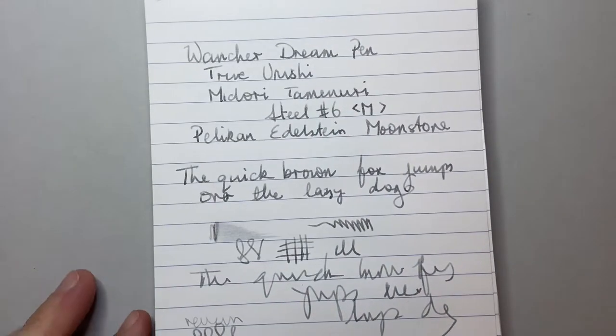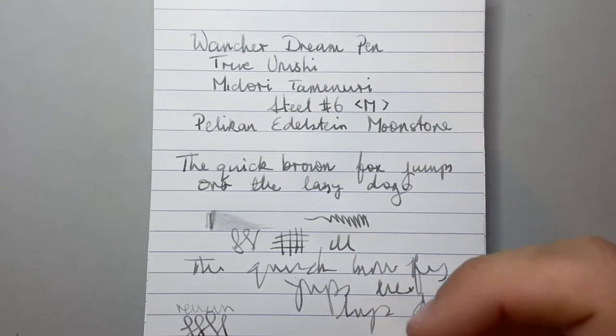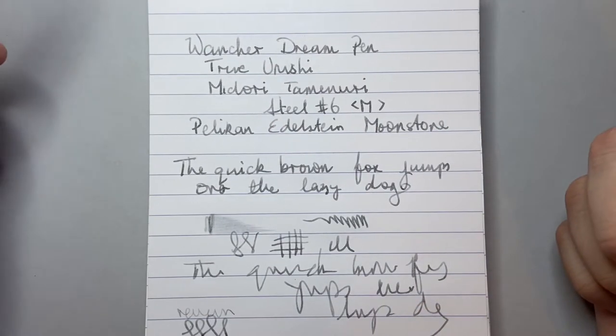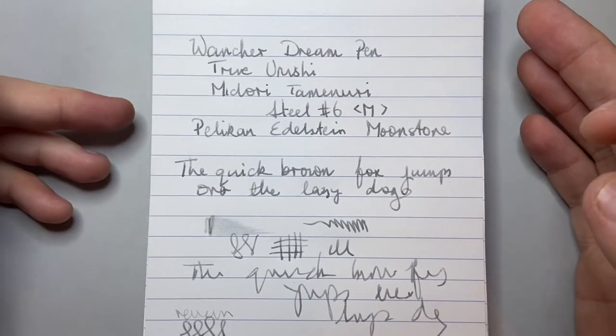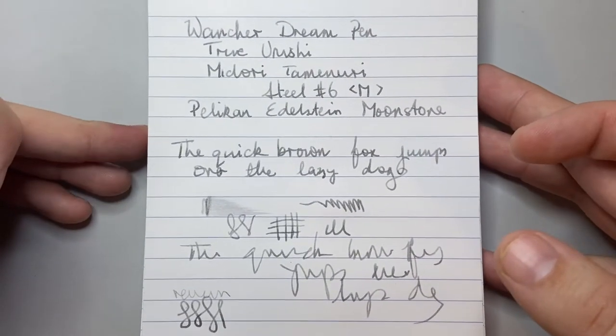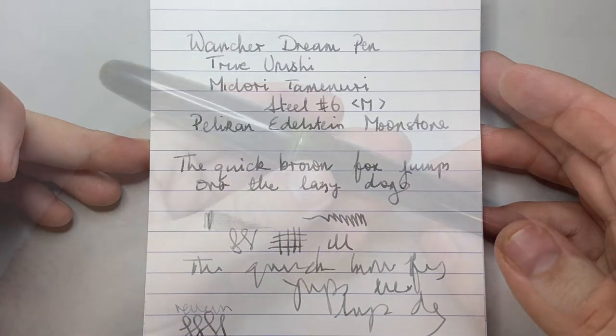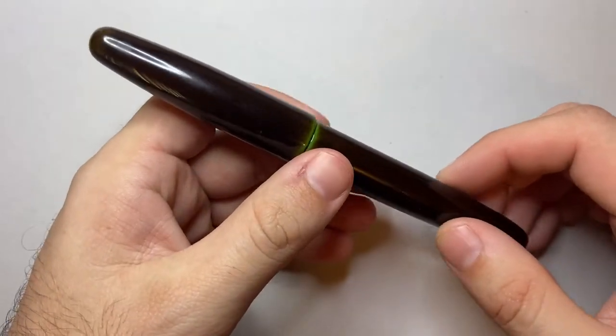You can get this pen with other nib options — there are gold nibs and a few other things — and it does take a standard Jowo number six, so if you've got any lying around that you want to try in here, go for it. You can also get the ebonite feed, which gives you a nice sort of flow. But with the standard plastic feed and the standard Jowo nib, I think it does a really beautiful job.